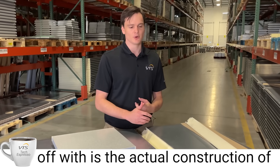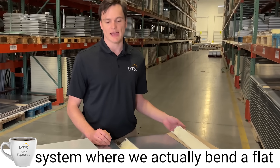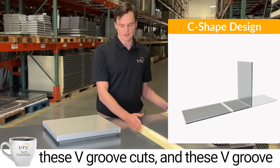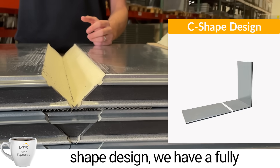The first thing we're going to start off with is the actual construction of the panel. VTS uses a unique system where we actually bend a flat large panel into a C-shaped design with V-groove cuts, and these V-groove cuts are fully thermally insulated.